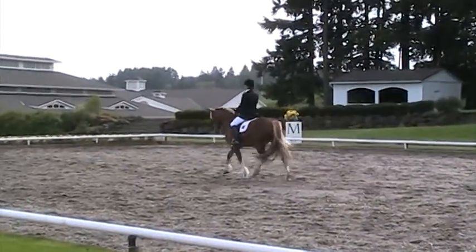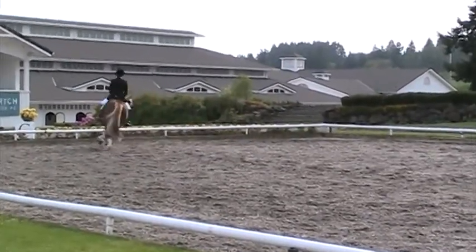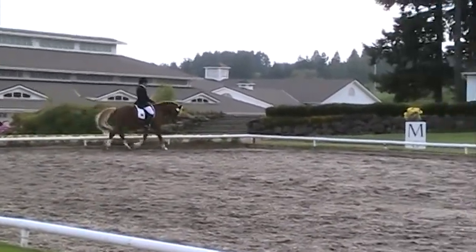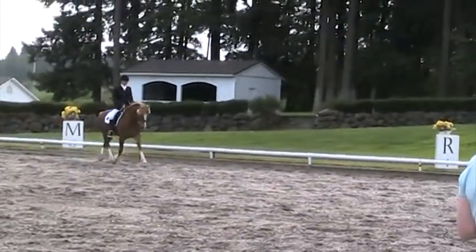M. X. K. Lengthen stride in trot, rising or sitting. K. Working trot.